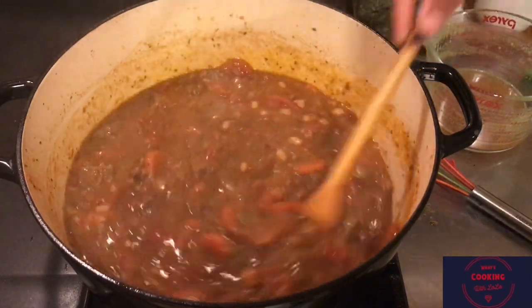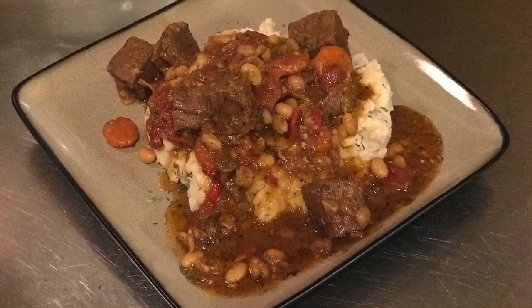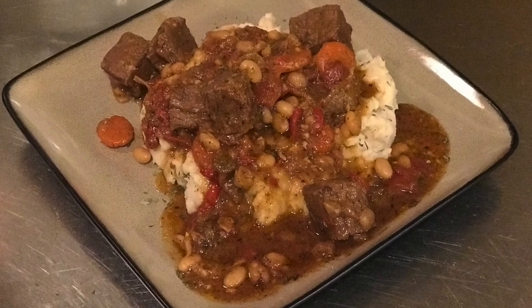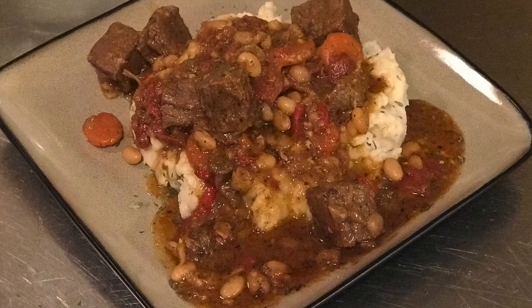So there we have it - our stewed beef tips! Hope you enjoyed watching. Don't forget thumbs up and subscribe. Until next time!